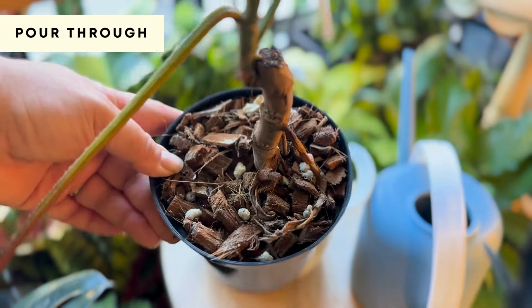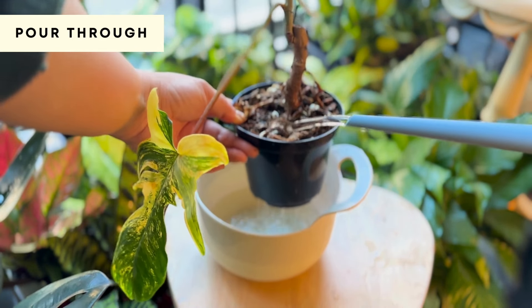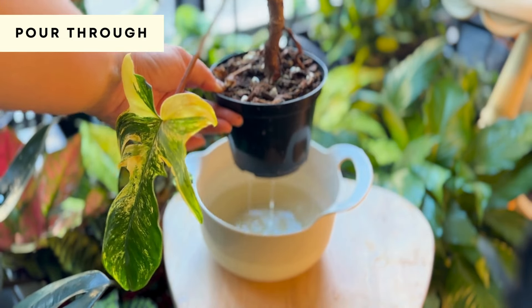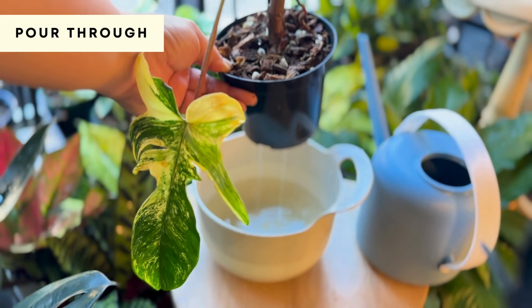The second method is pour-through, which means we are going to water the entire surface until the water runs out of the bottom. I use this method a lot when the plant substrate is quite chunky, so it can completely saturate everything.